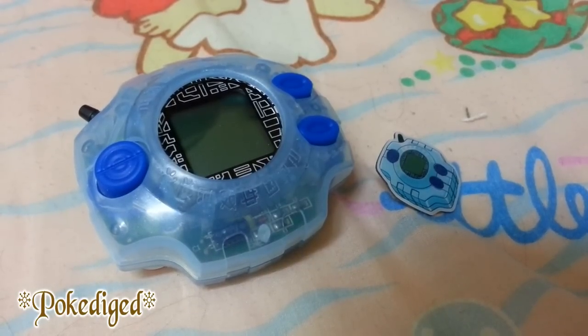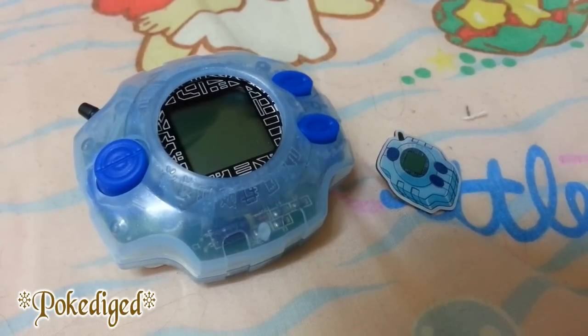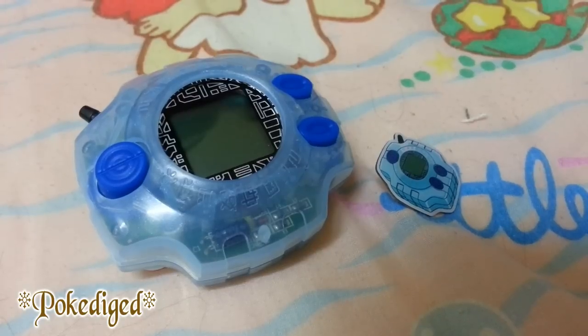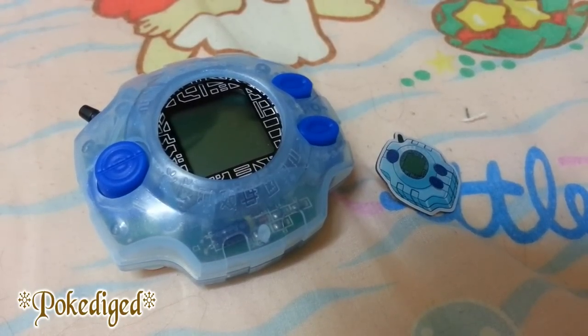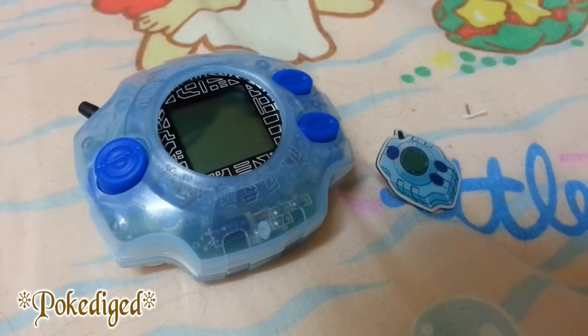For those of you who have this Digivice or have the other two based on Taichi and Yamato in orange and dark blue, you're very lucky. And if you got lucky getting the matching Crescent tag, that's great as well. Stay tuned for the second video which will be the Gatomon toy figure, coming on August 3rd or 4th. Please stay tuned for the next video and thank you for watching — hope you enjoy it and feel free to share. Thanks for watching and stay tuned!